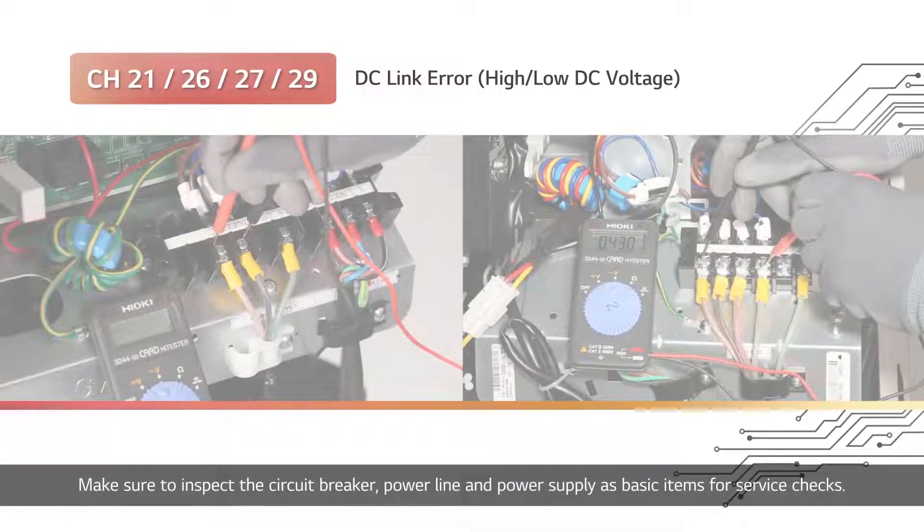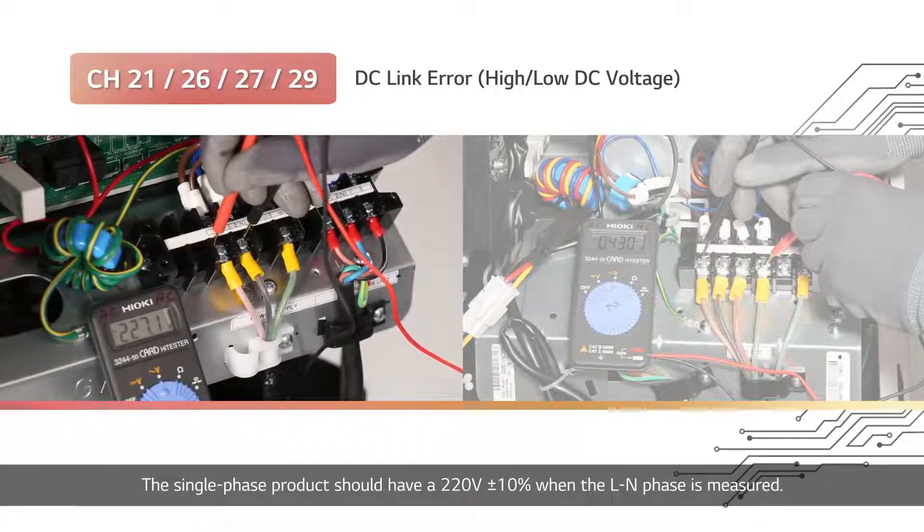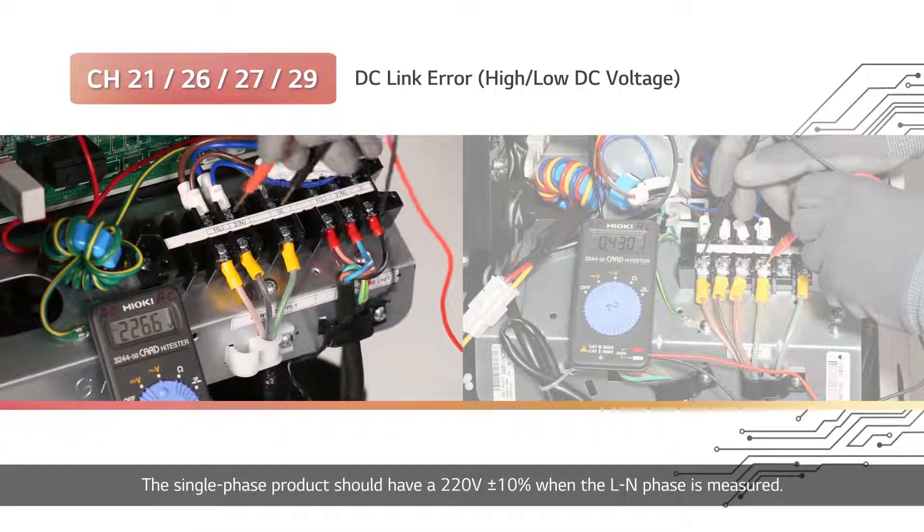Make sure to inspect the circuit breaker, power line, and power supply as basic items for service checks. The single-phase product should have a 220V plus or minus 10% when the L-N phase is measured.